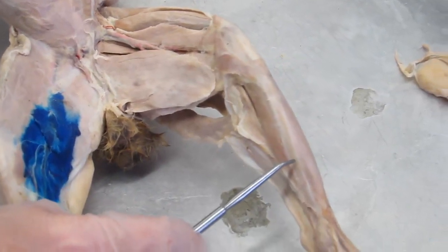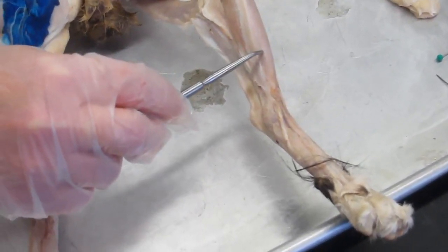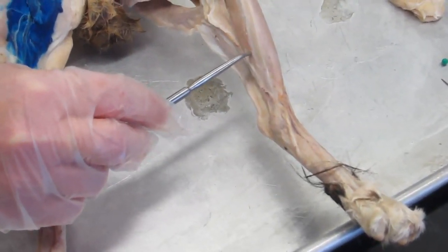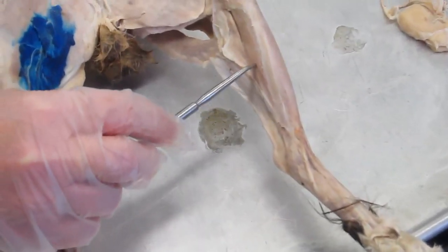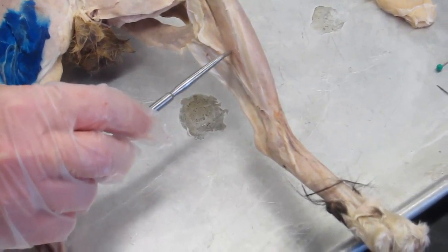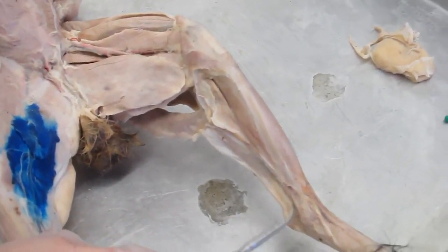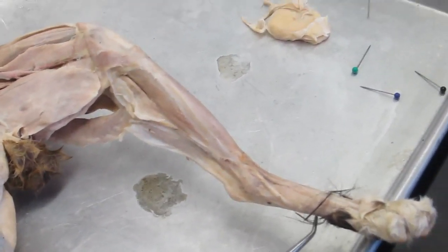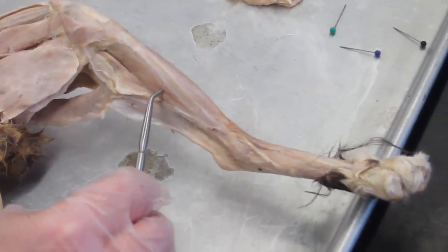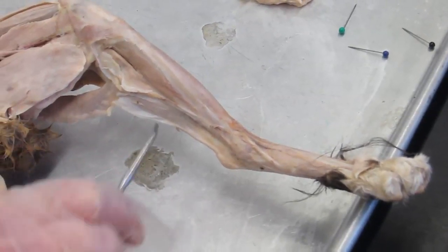Last but not least, we're going to come down here to the leg. We've got the tibia, which we looked at previously, and here was the tibialis anterior we looked at on the previous cat. If we go to the opposite side of the tibia — the posterior side — we find a muscle that assists the gastrocnemius and soleus in plantar flexion: this is the flexor digitorum longus. When dissected, this muscle has a tendon that covers the plantar surface of the foot and divides into individual segments going to each toe. When this muscle contracts, it pulls the toes into that curled position — as if they're making a little toe fist.